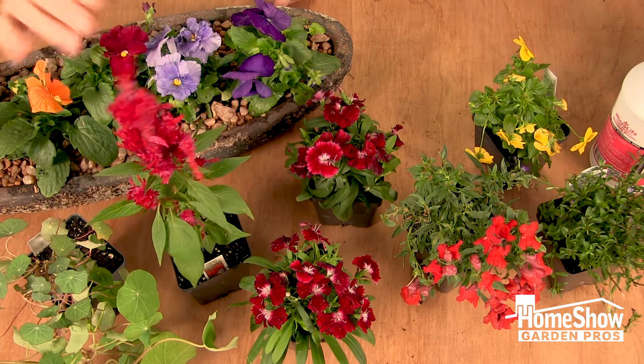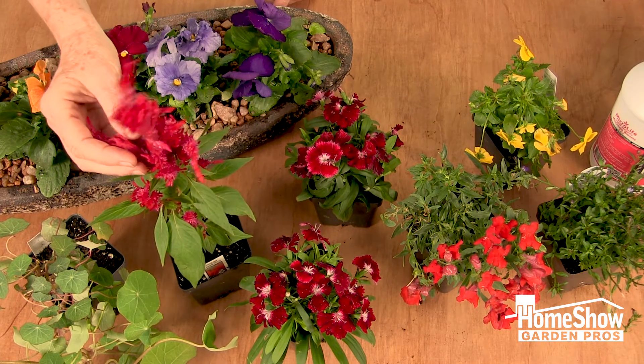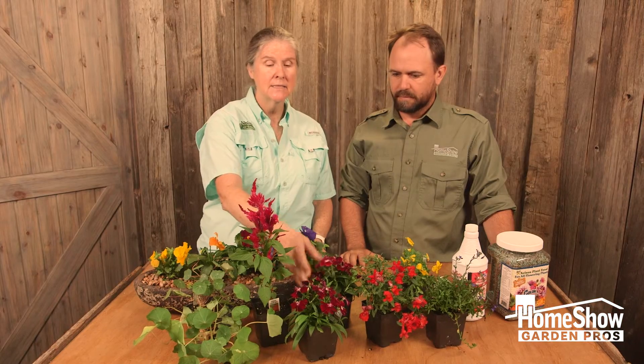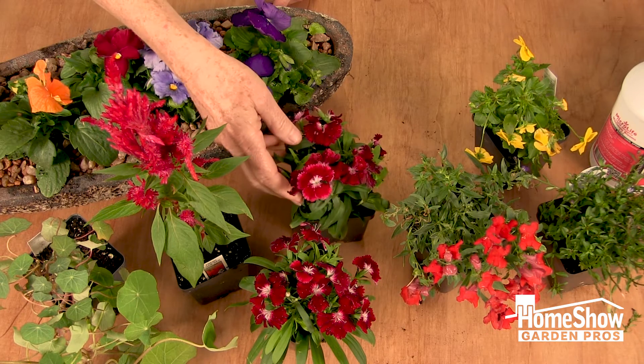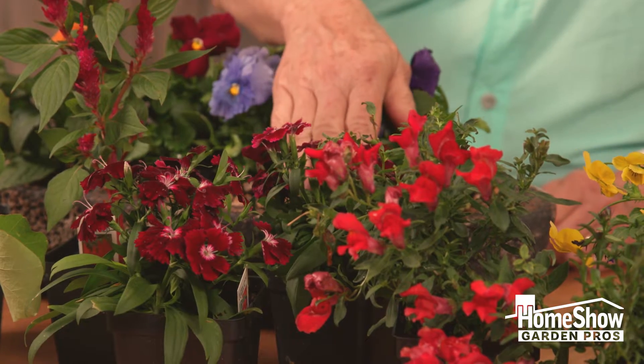For height, we have celosia, which comes in red that you see here, and also yellow and orange as well. Dianthus is a lower growing plant that comes in all the different shades of red, pink, and white, and you can get a taller version as well.